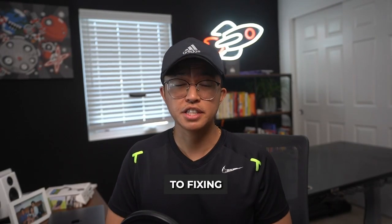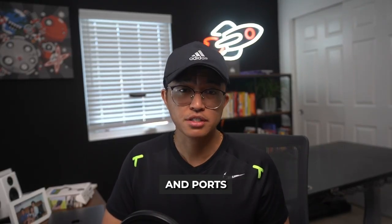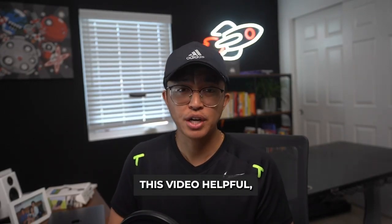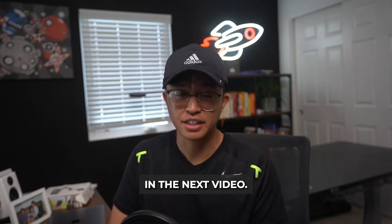By following these steps, you'll be well on your way to fixing your tablet's not-charging issues. From checking hardware components and ports to updating software, ensuring your tablet is in top condition often requires just a little bit of troubleshooting. If you found this video helpful, let me know in the comments down below. Thanks so much for watching and I'll see you all in the next video.